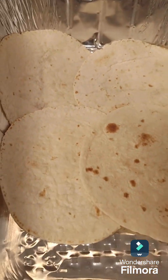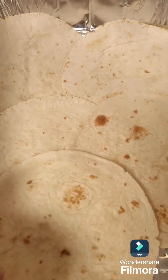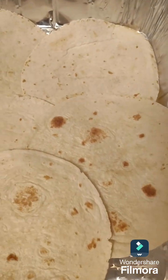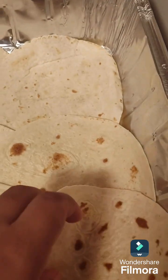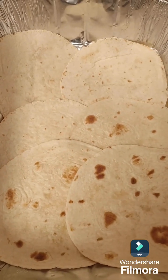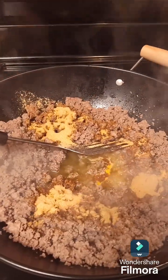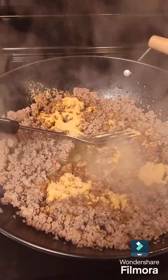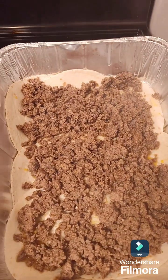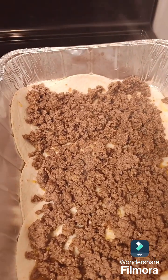I'm adding more shells so I can have the whole bottom layer covered — and that's how that layer is working. I added my seasoning to my taco meat and then I added one layer of meat.